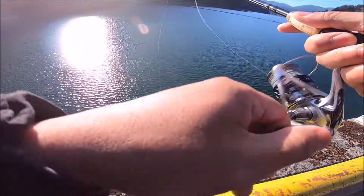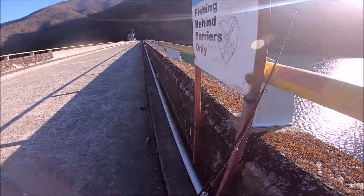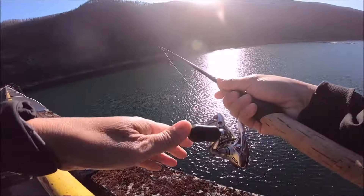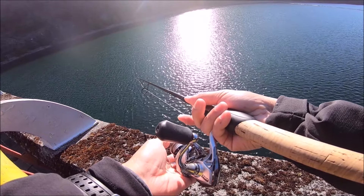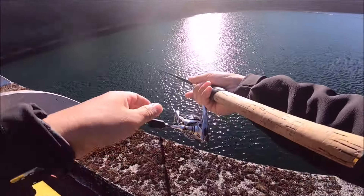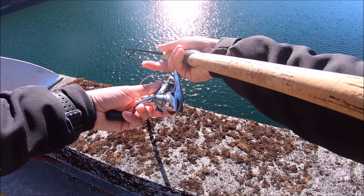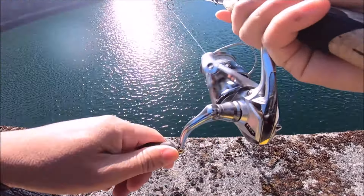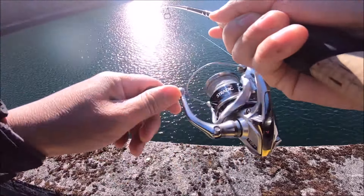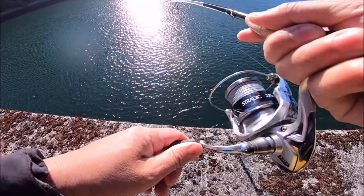That was a good hit — how'd I miss that? That was a pretty ugly hookset. There's a bite — I'm gonna get him this time. Got him! Got him! There we go — finally! Wow, that was a long lull. Come on buddy. Feels good — feels much heavier than the last one. The last one was actually not small, he was about 12 inches, but this one feels much better.